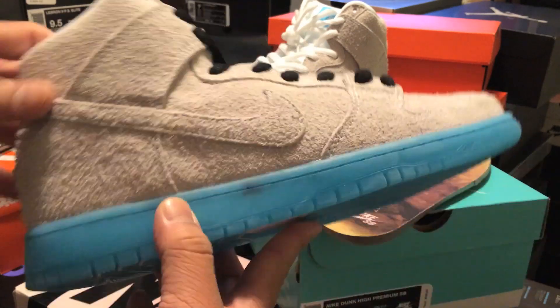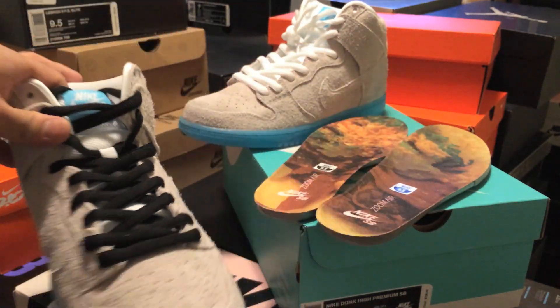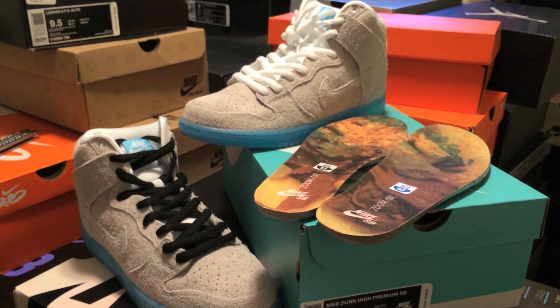These are the sneakers, man. I wanted to show you guys an up-close look at both lace options, and then I'm going to do an on-foot towards the end of the video. If you guys liked the video, give it a thumbs up. If you're new to the channel, subscribe and check out the website collectivekicks.com. Check out the on-foot here at the end — peace guys.